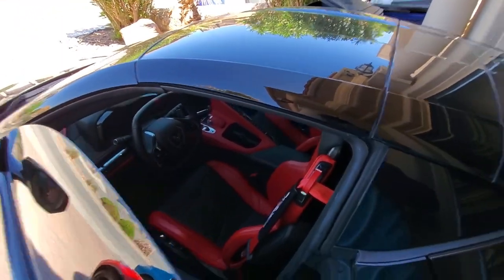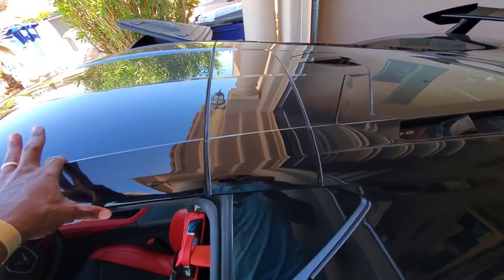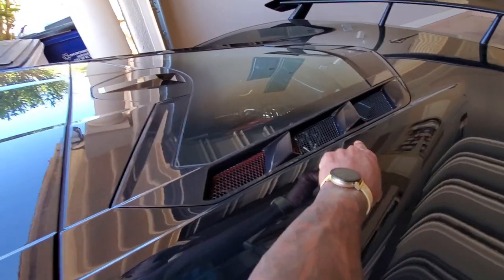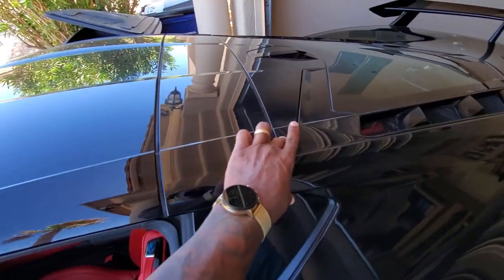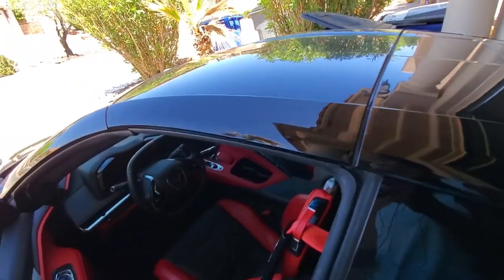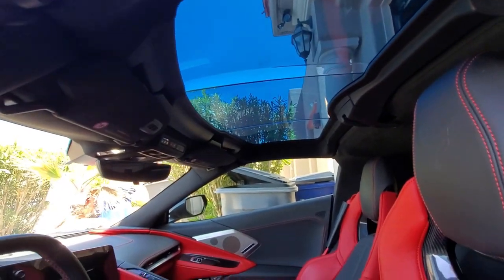Up next, what I want to talk about on the C8 is the targa top. You're going to black this out also, but you're going to put it in line with the car. If your car were any other color, you want to match the body of the car and the rear engine cover — so if you make this black, this whole entire part is going to have to be black too. All right, back to the glass top.